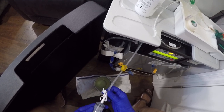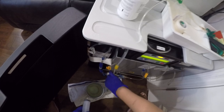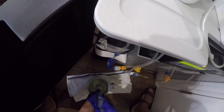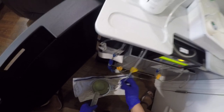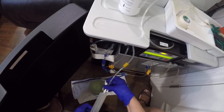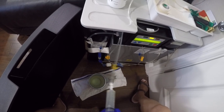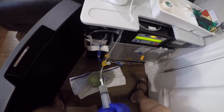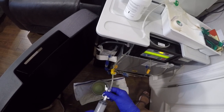Unscrew it, then fill up the drain line all the way to the top — top it off so that it doesn't spill and leak. Then attach it to Mr. Peanut and flush it.